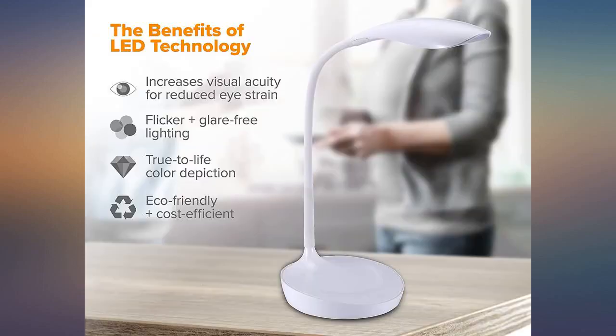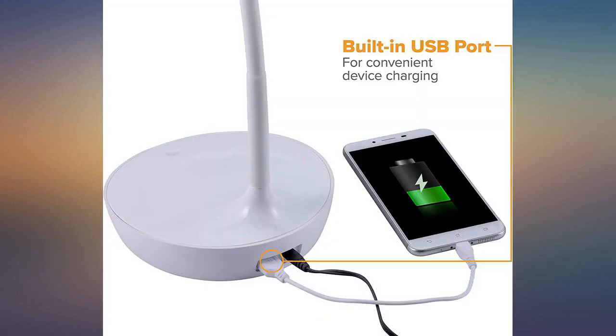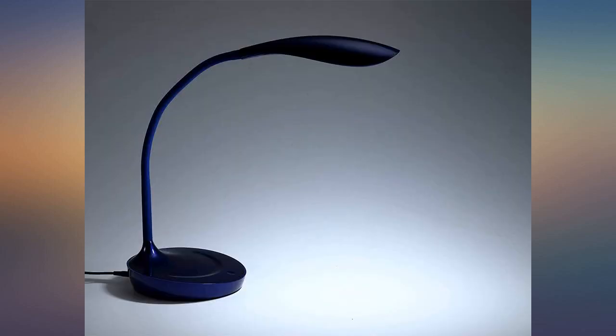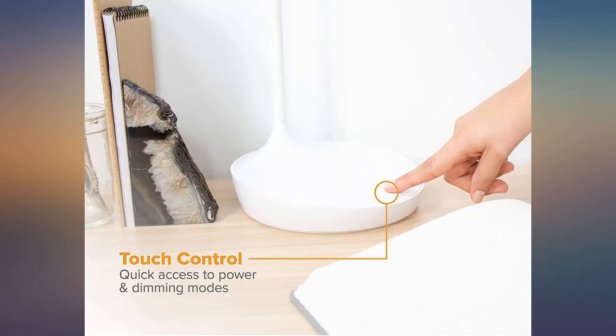I purchased this light for my mom to use doing her jigsaw puzzles. Very impressed with the quality of the light itself. Nice weighted base with adjustable arm that stays in position. Very easy to use the touchpad to choose low, medium, or high. Mom gets a kick out of the touch feature and likes to show it off to company. Glad that I made the decision to go with this brand — very happy with purchase.